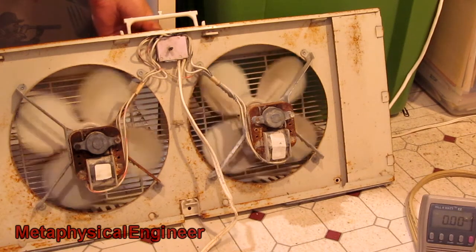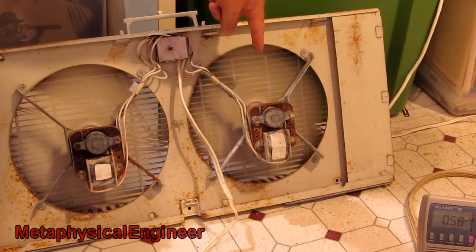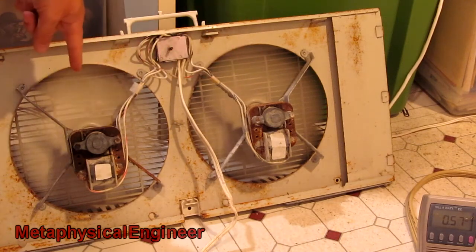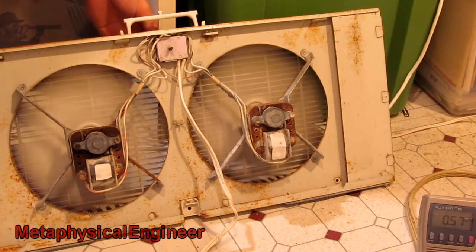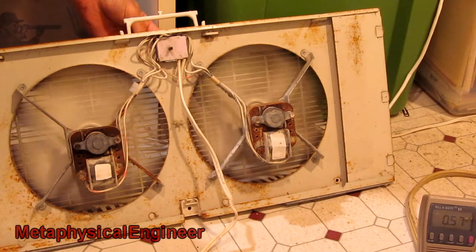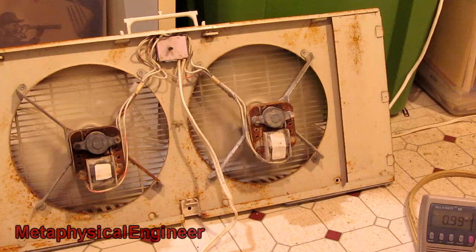If I click it onto the low setting, it's pretty obvious that this fan spins much slower than the other one. If I click it onto the high setting, it's a bit less obvious, but still the case. It pulls around a little less, and twice that at just under one amp.